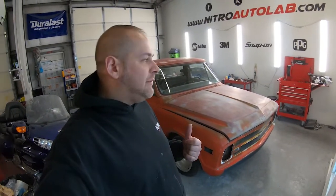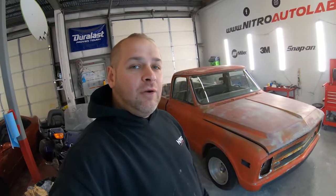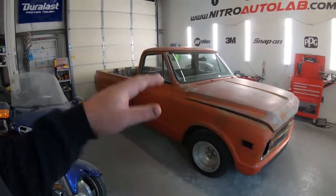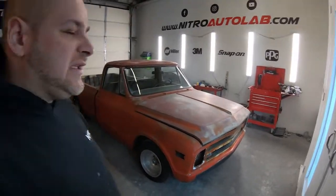I do have a vlog covering this truck and some of the updates we did, so if you search C10 on the channel you'll find some information on this truck. I'll go over it quickly again from what I remember — it's been a while. It's been sitting out back for a little while, but the idea behind this truck was not to do a full restoration, just fix it up enough to be reliable to cruise down the road.